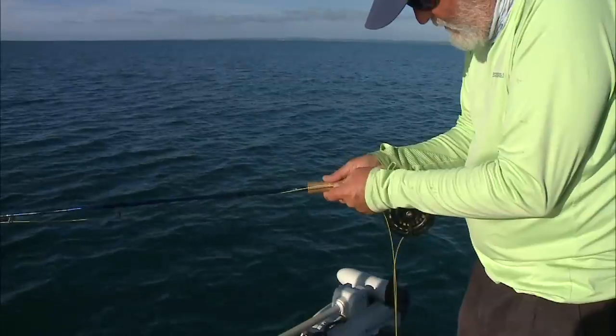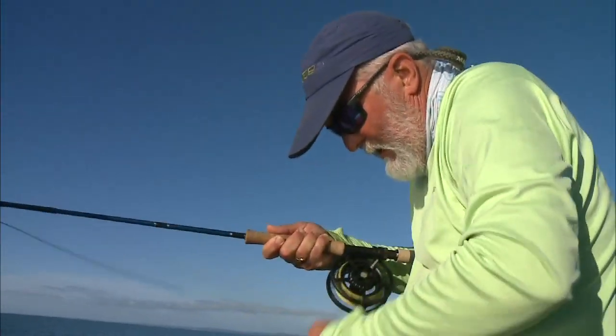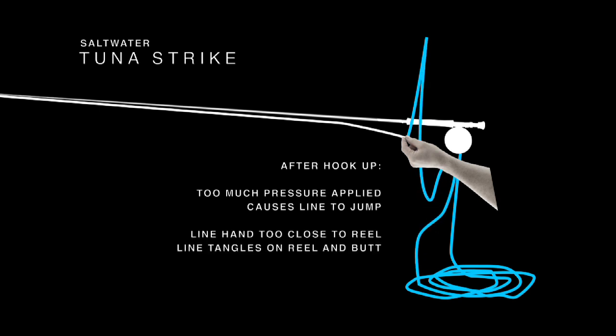When you hook up, you can see everything stays scrunched up like this. If you've got a lot of pressure on this line here, it's going to start jumping all over the place. I've actually seen that situation where it's caught the little button on top of the cap here and ripped the cap clean off.